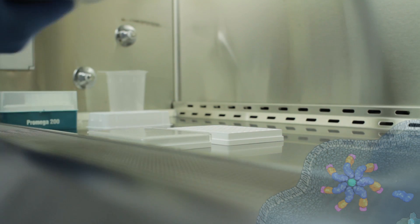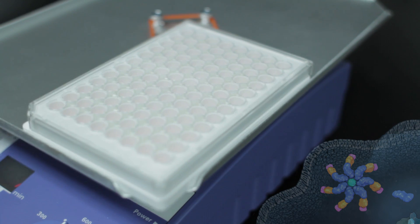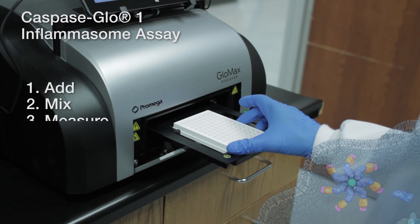The protocol is easy and straightforward, involving only three steps: add, mix, and measure.